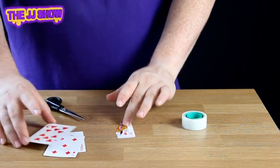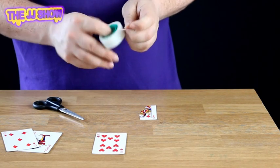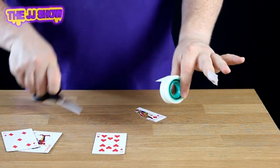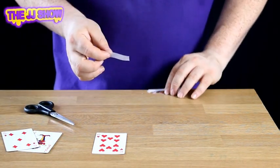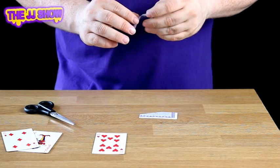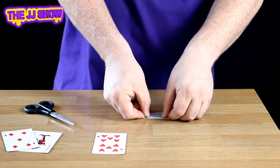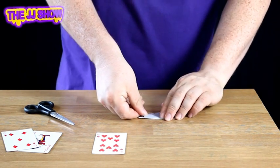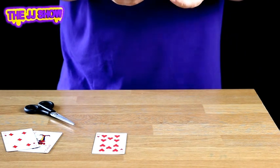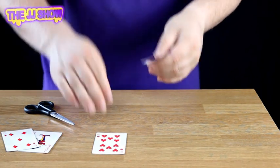This piece is very important. We're going to take the ten of hearts and a small piece of sticky tape — approximately that size. Cut that piece off; we don't need any more tape. Now we're going to make a hinge: take the piece of tape and bend it in half. Make sure the edge lines up with the very edge of the playing card — half on, half off the tape.